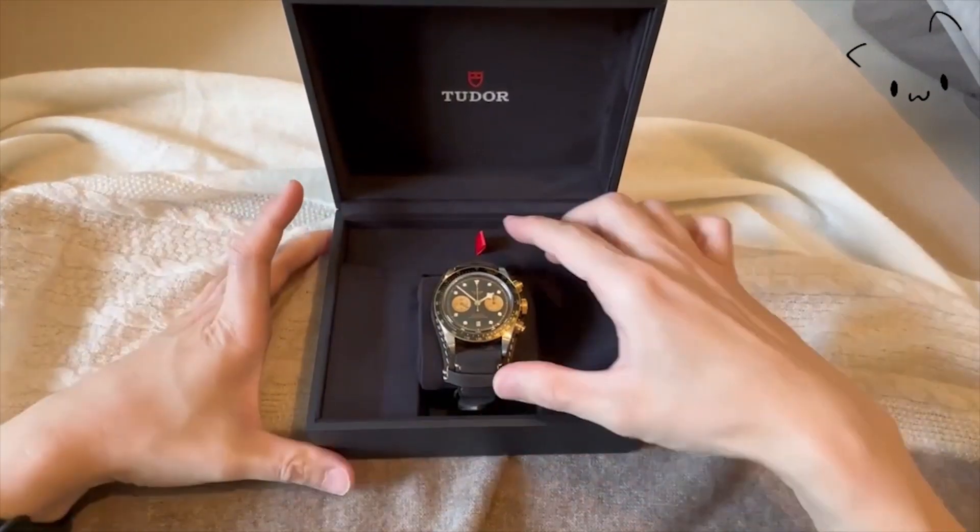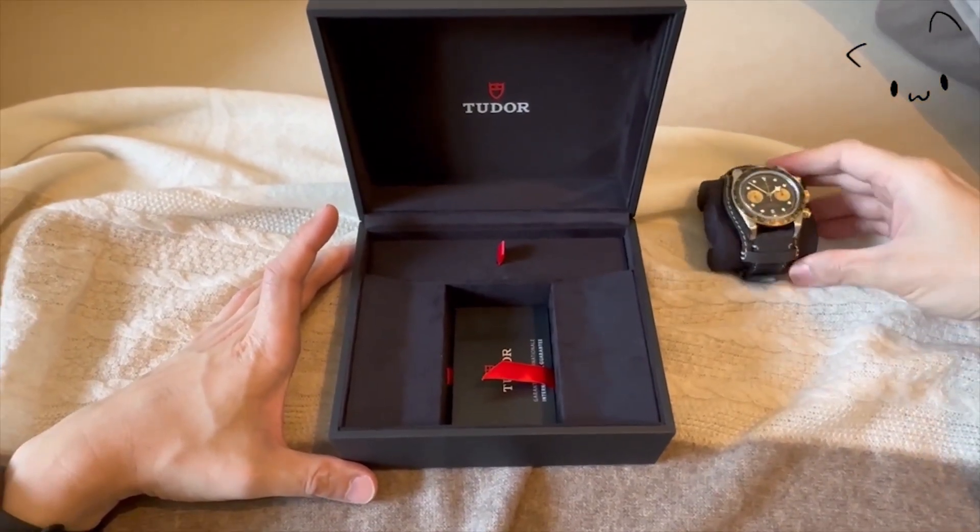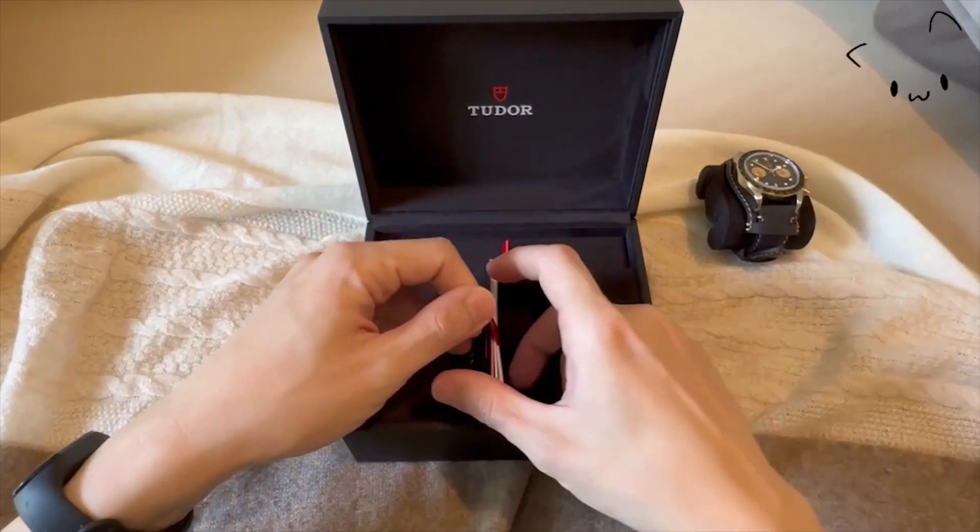Hello all! In today's video, I would like to provide my personal opinion on the Tudor Black Bay Chrono SNG — SNG being steel and gold in this case.